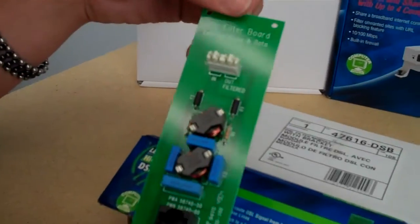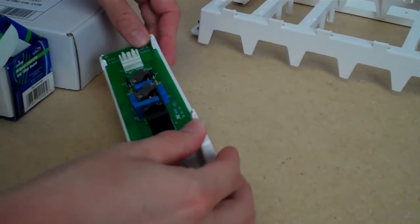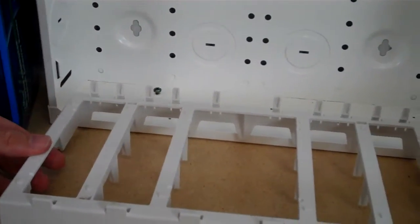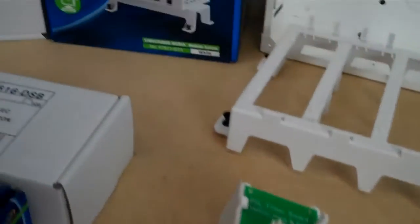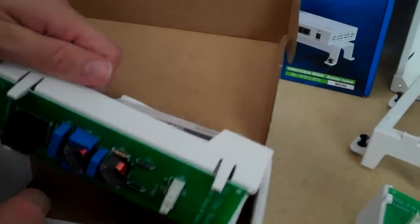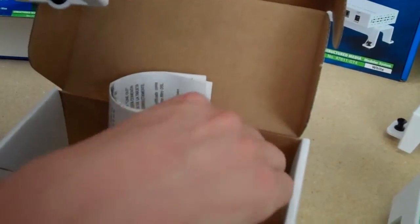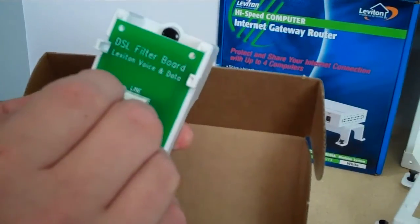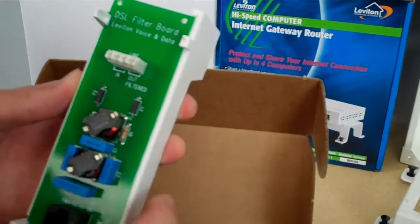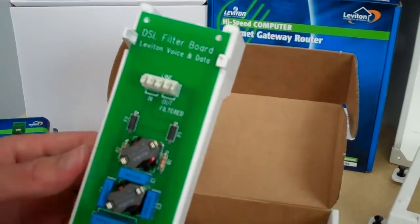Here's the module without the bracket — it mounts onto one of these brackets, just like that. Or you can combine this with the module that allows you to add different kinds of PCBs. Here's your DSL filter module, and here's one that comes with the bracket already included. This module comes with a punch-down tool, and you can look at our website in the tools section for other professional tools. This will do the job. It's an excellent way to reduce clutter in your home. Thank you.